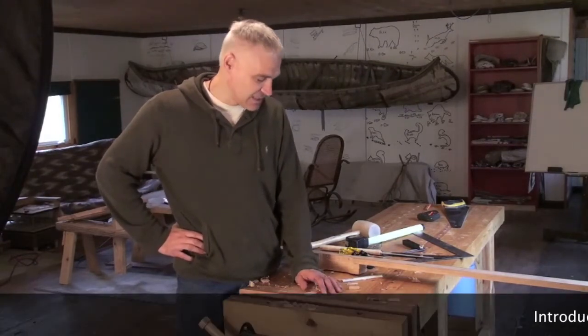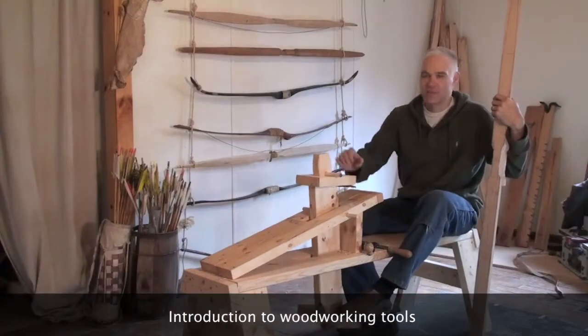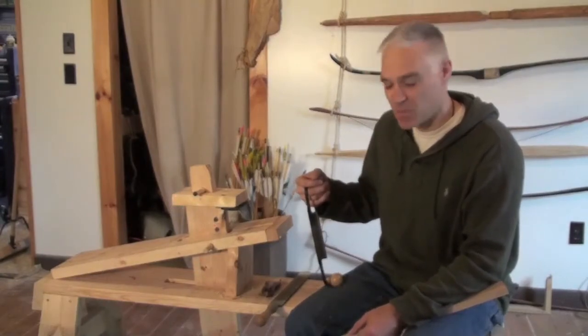It's just wonderful for woodwork, especially making bows. It's a nice surface, lots of planting features, and operating this foot lever adjusts the clamp or the vice. However, I'll start with this, and I'll quickly switch to the spokeshave.